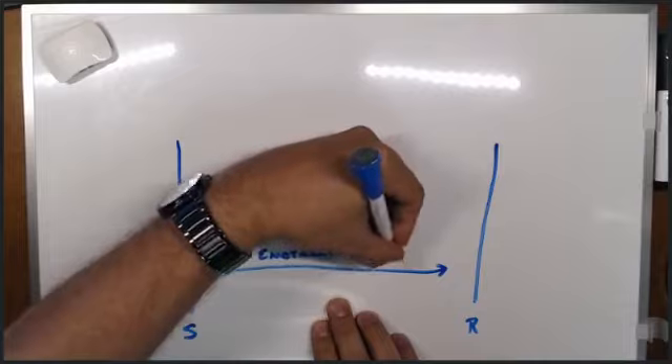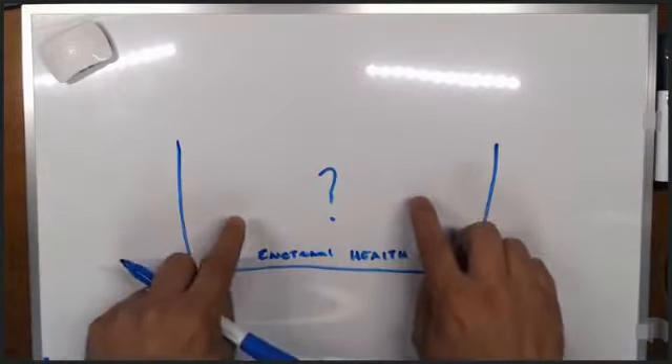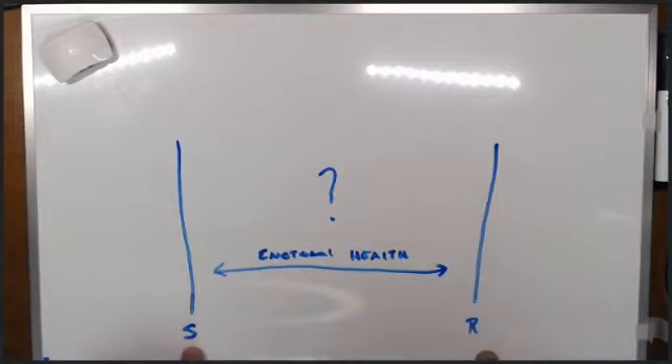In this space between stimulus and response is the opportunity to choose how we respond. Something happens and we respond — and if we do this often enough, it becomes habit. But we can train ourselves that when something happens, before we respond, we think about it, ask ourselves questions, and analyze what's really happening. As an adult, I can ask: what kind of person do I want to be in this situation? What's important to me here?